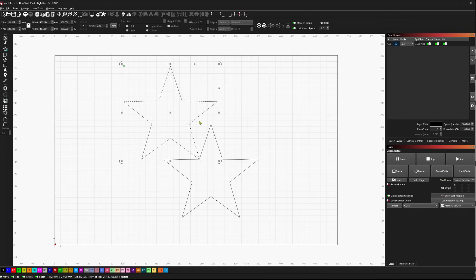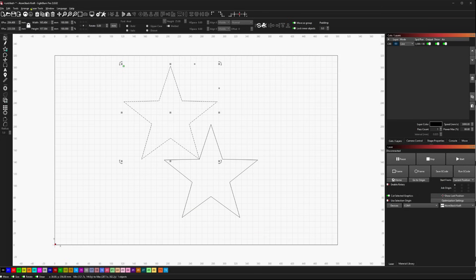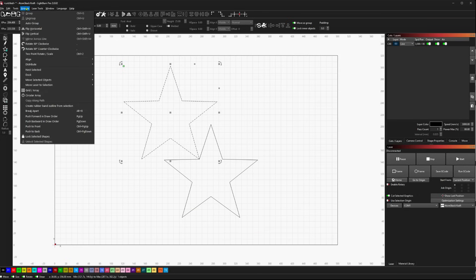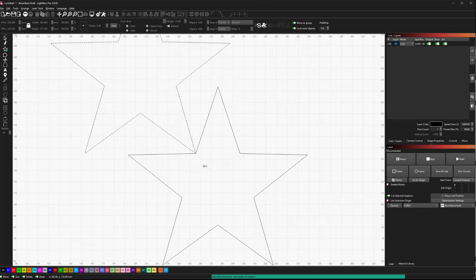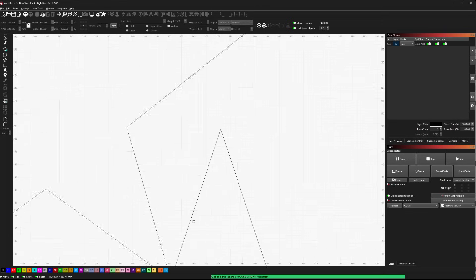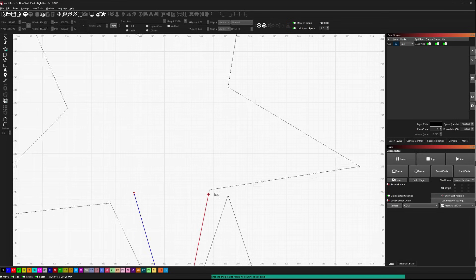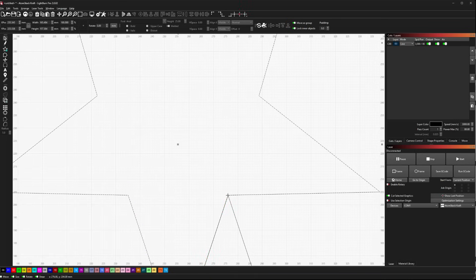The reason I wanted that is because I was also trying to do a two-point rotation. Selecting from this corner and dropping it right there gave me an alignment of the two stars.